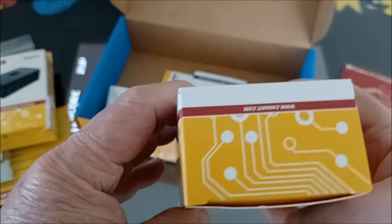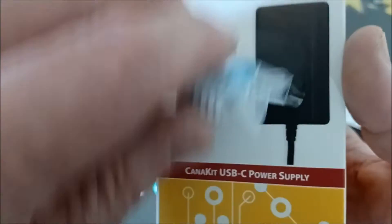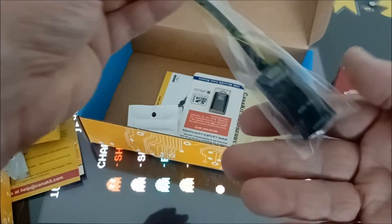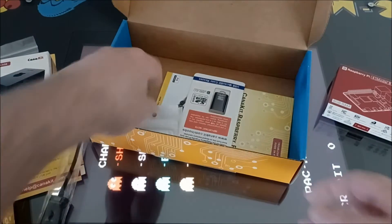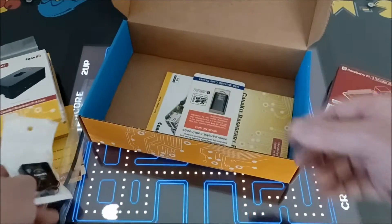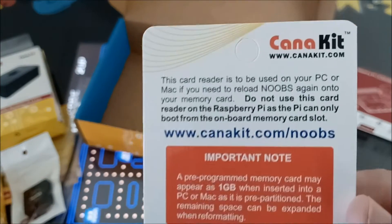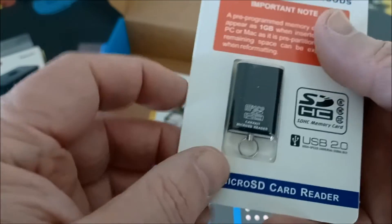I think this one has a switch. It doesn't say much on the box, but yeah, cool. We got this USB so we can transfer our data — cool, cool. There's a fan. I heard the Pi 4 is running a little hot, so now we get a fan. That's kind of cool. And this is your micro USB reader — cool.